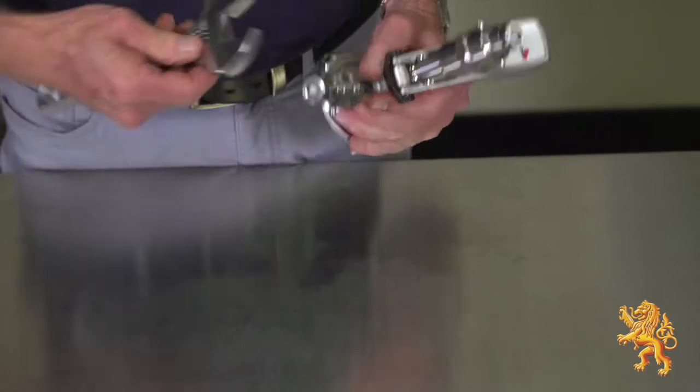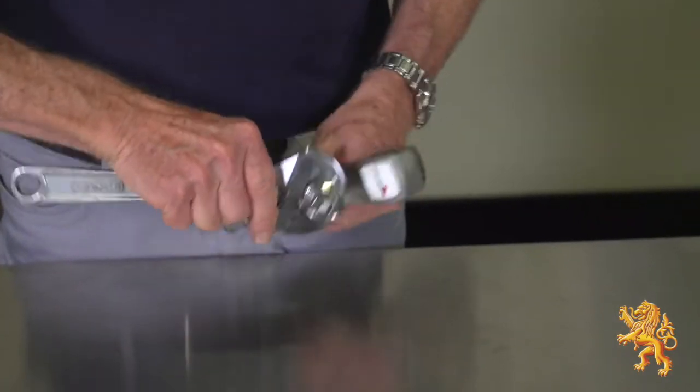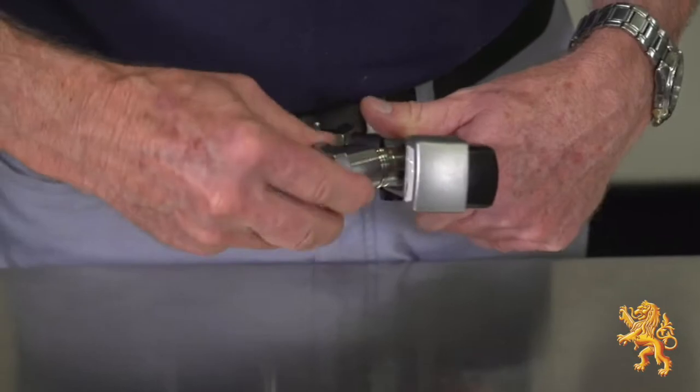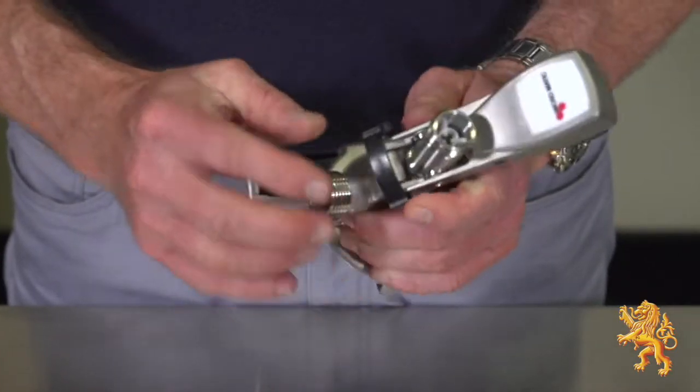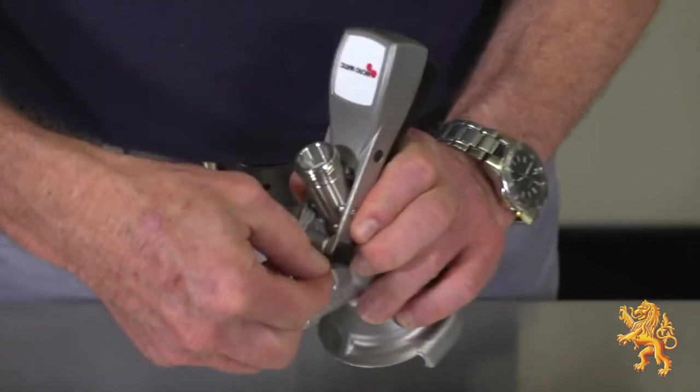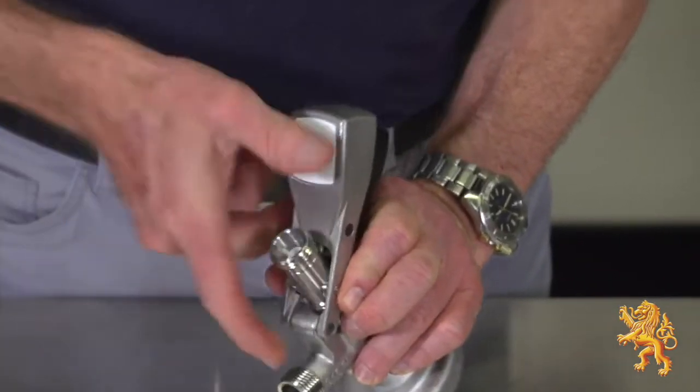First we need to undo both dispenser adapters using a spanner. Next, remove the handle by pushing away from you, removing the handle pin and then the handle.